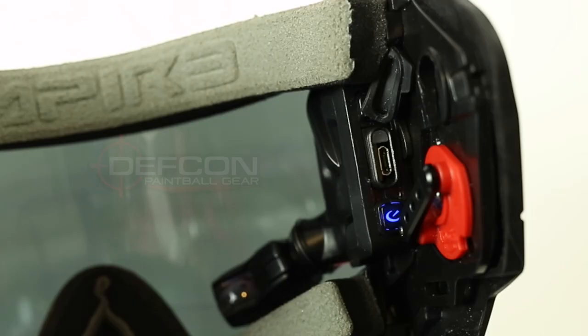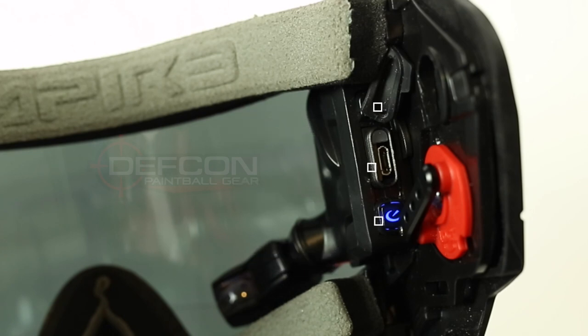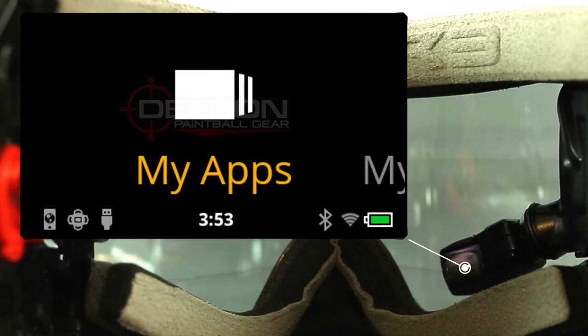Here's a view of the inside of the mask, where you have your power button to turn the HUD on and off, a micro-USB port to sync and charge the HUD, as well as a cover so that the USB port isn't exposed during gameplay. And here you have the screen itself, which is going to display all of the features of the HUD into your vision while you play.